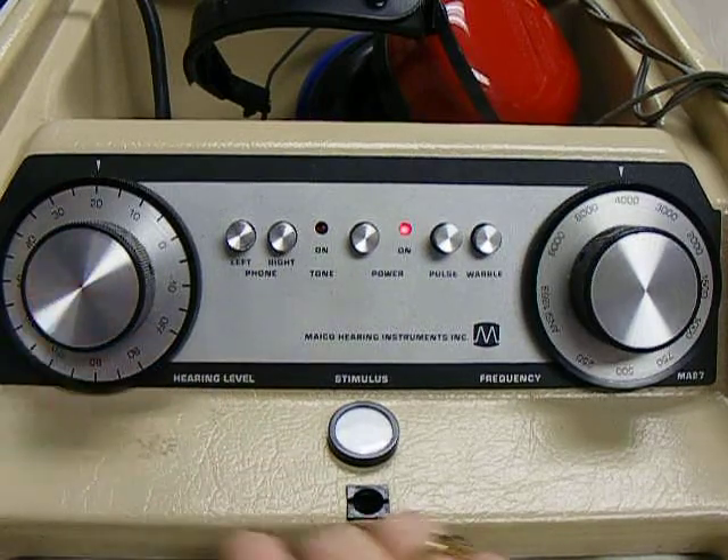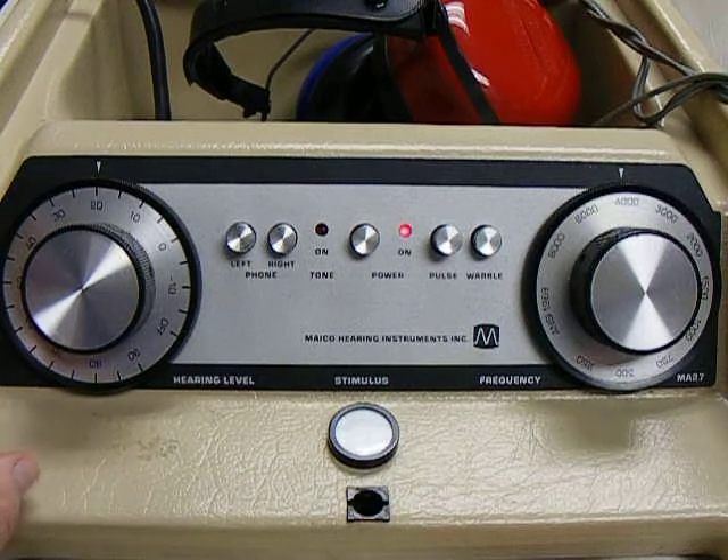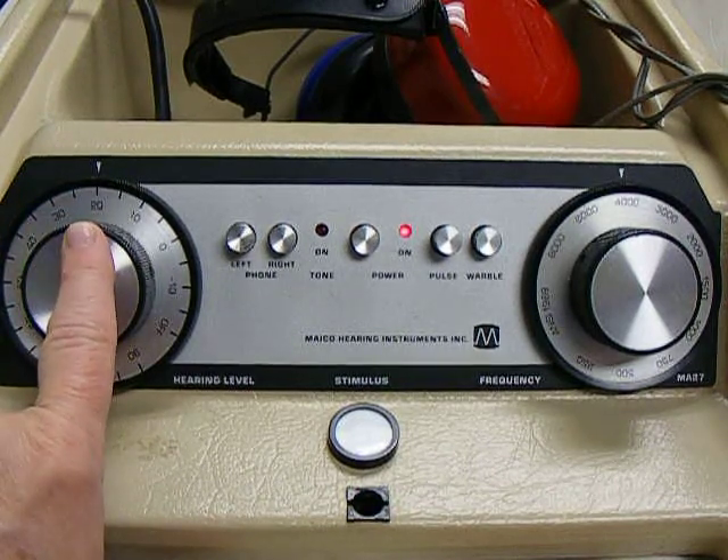This knob controls the loudness or intensity of the tone. The larger the number, the louder the sound. A student must pass at 20 dB.